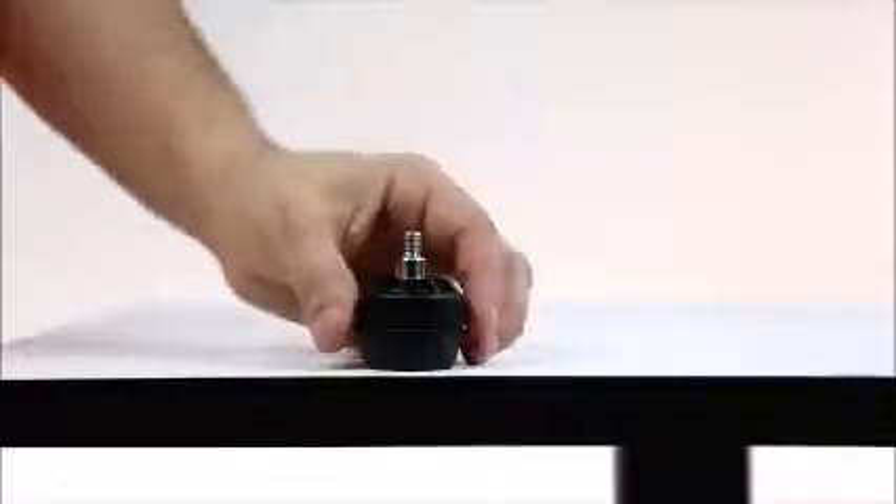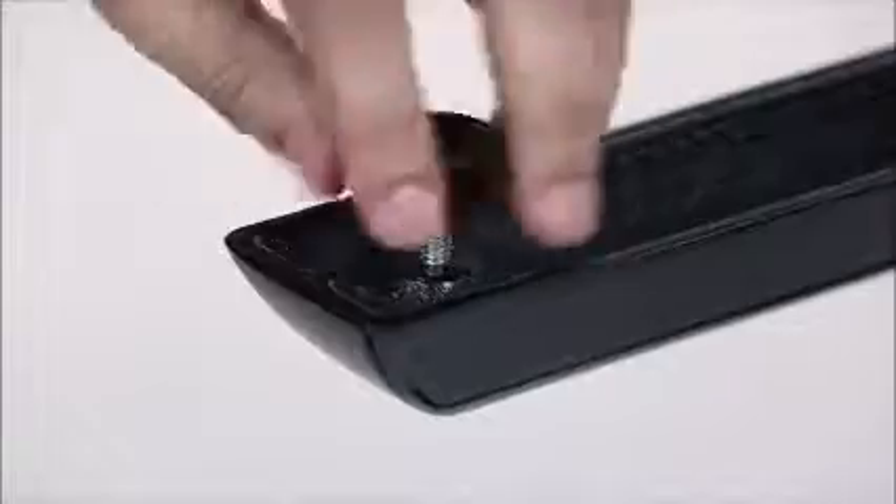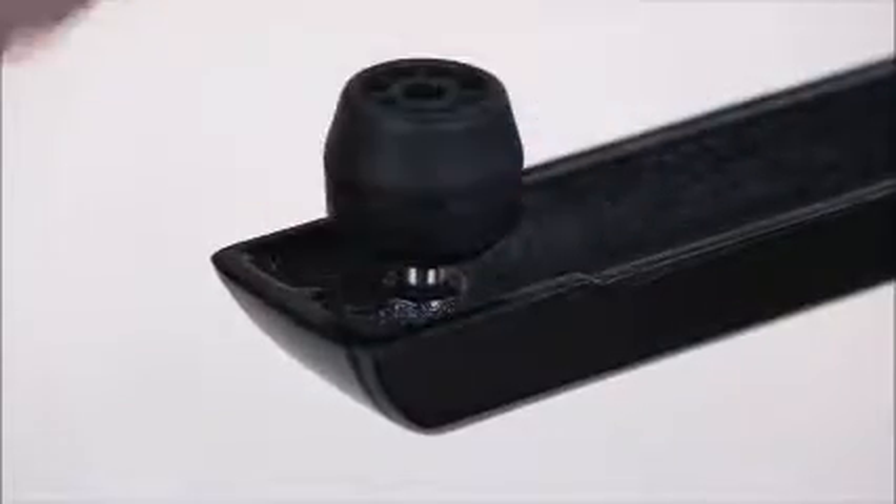Installing equalizers is easy. First, determine the thread size of your existing feet. Then, simply unscrew the feet on your table and replace them with hydraulically actuated flat equalizers.